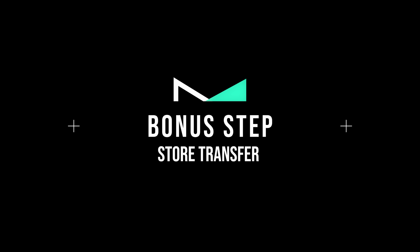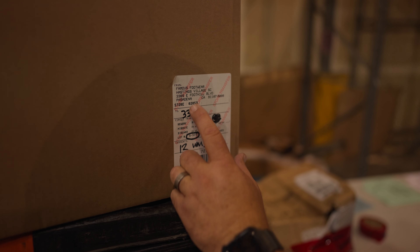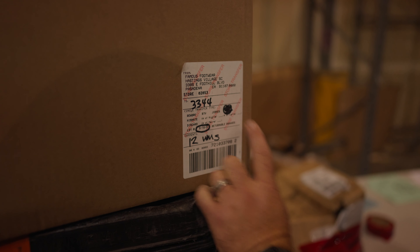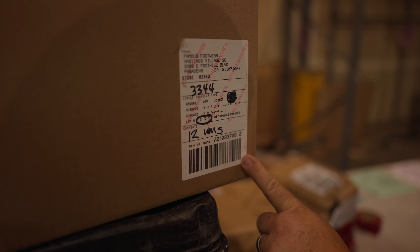Bonus step: Store Transfer. Occasionally you will come across a store transfer label. The original store is on top and the new store is written below. Scan the label as usual and put it on the corresponding store pallet.